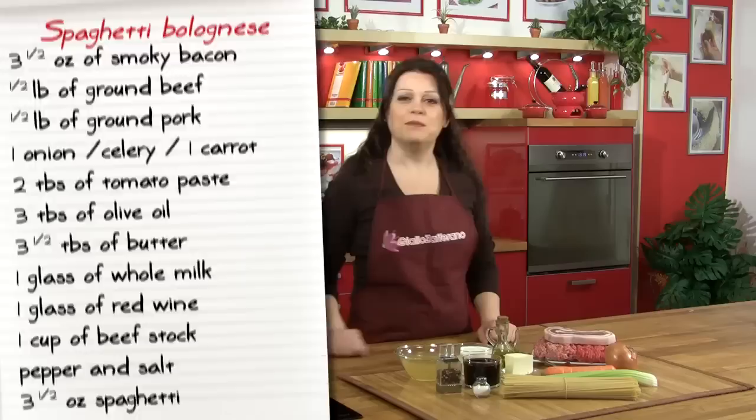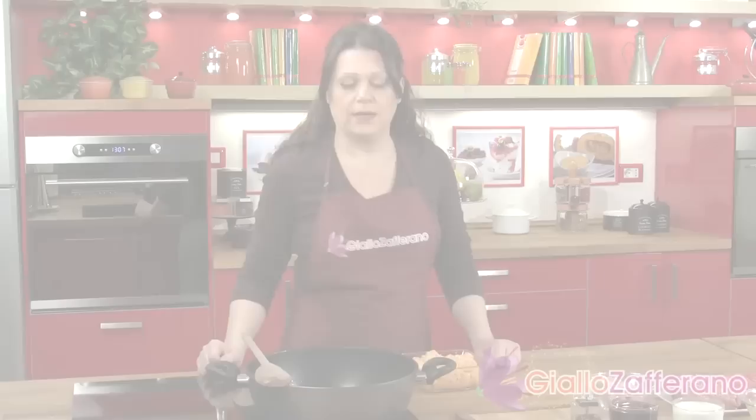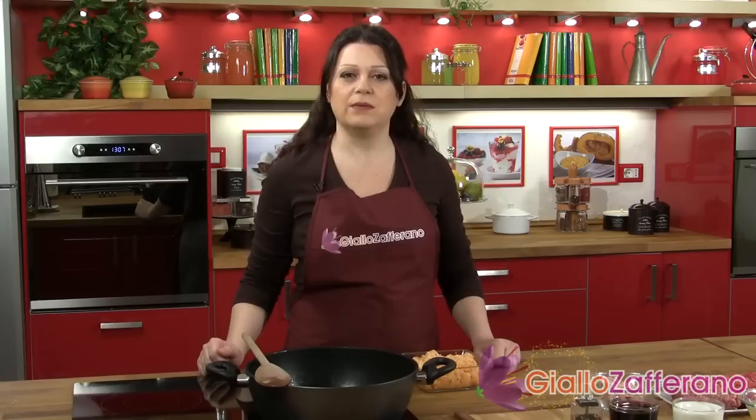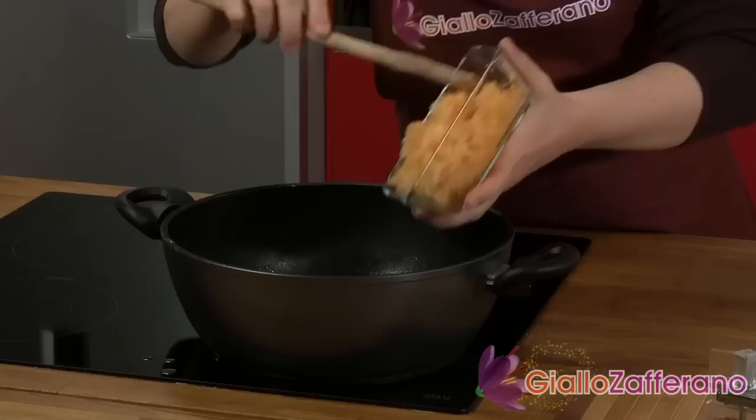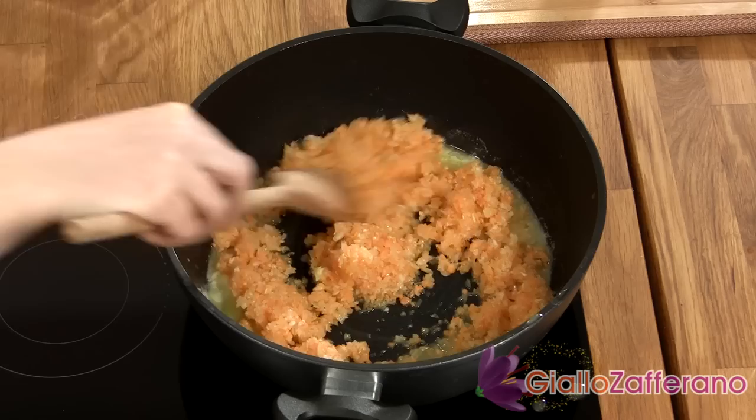Let's take a look at how to make it. The first thing to do for the bolognese is to mince the onion, the carrot and the celery. In a large pot, add the olive oil and the butter, and to that add the vegetable mixture. Sauté it until soft and until just before it goes golden.